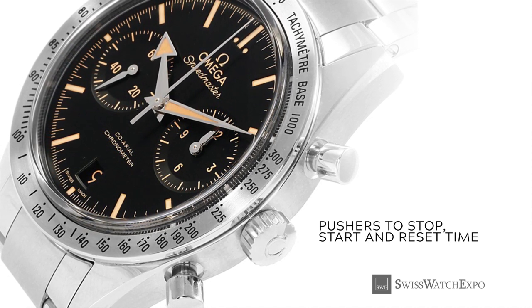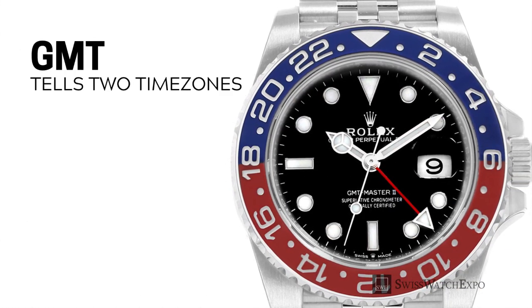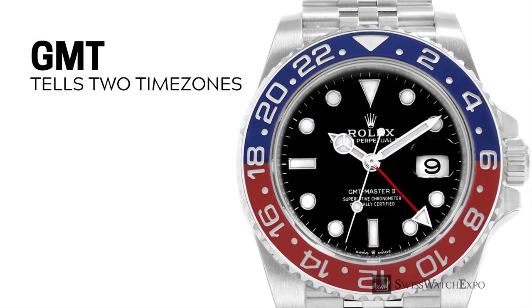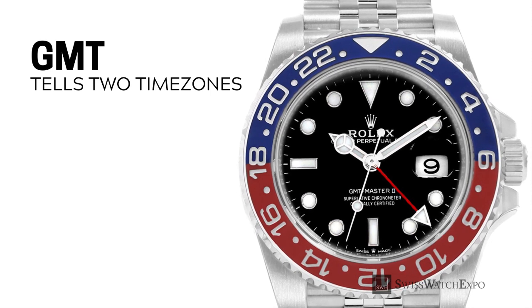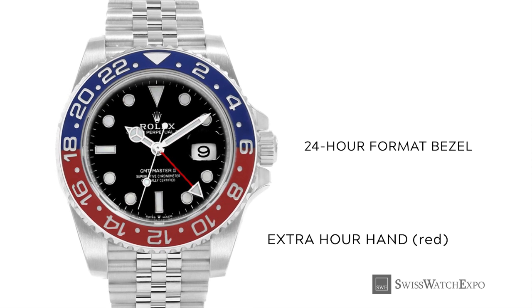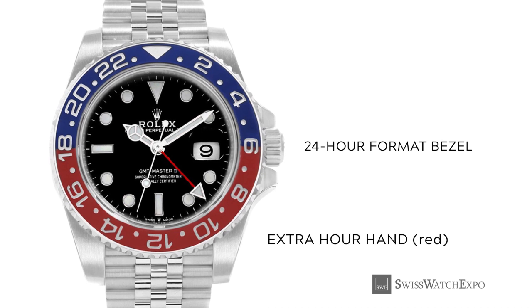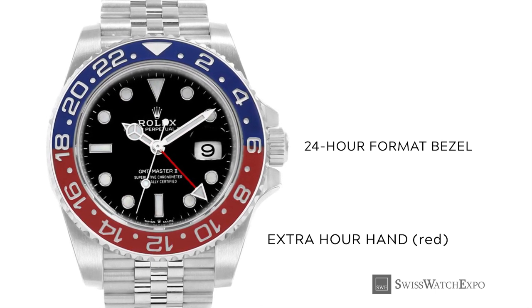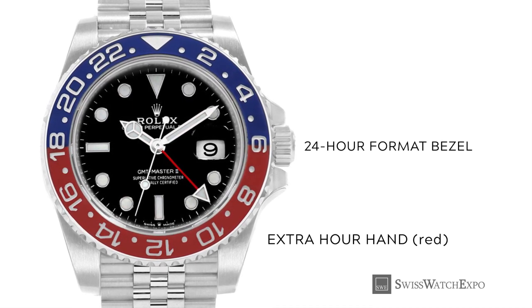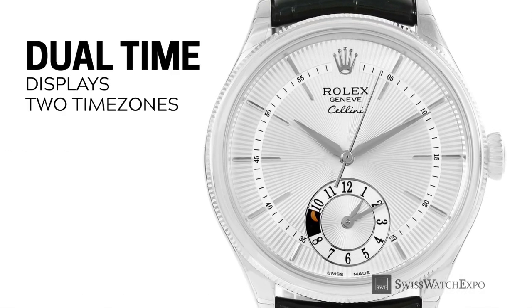The chronograph can be used to track time for various activities such as cooking times, meetings, parking meters, and more. A GMT watch tells the wearer two time zones at once, using the starting point of international time zones — Greenwich Mean Time. Typically, a GMT hand uses the standard hour hand for a 12-hour scale, then another colored hour hand, seen here in red, to tell the second time zone, usually on a 24-hour format on the bezel.